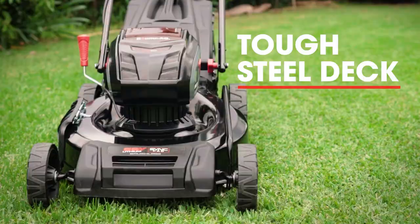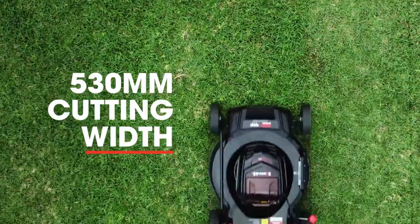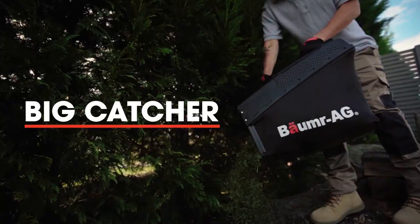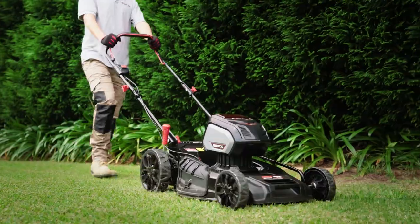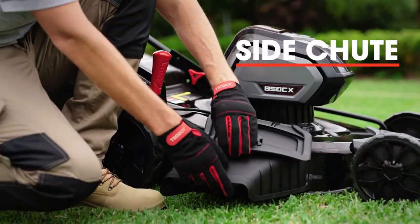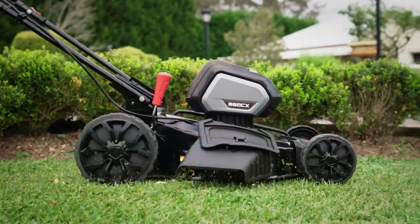You'll get the job done fast thanks to the big tough steel deck that cuts a 530mm width. The large catcher means less frequent emptying, plus you also get a mulch plug for finely slicing clippings that are returned to your lawn, as well as a side shoot option for easily dealing with long or wet grass.